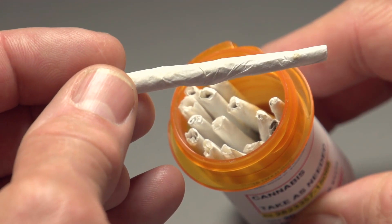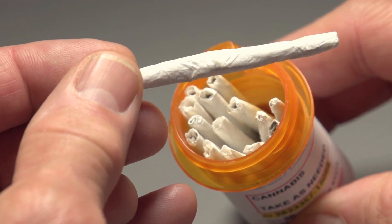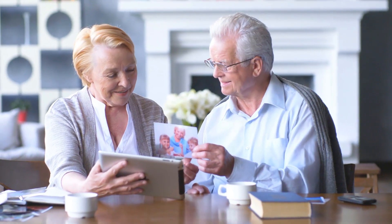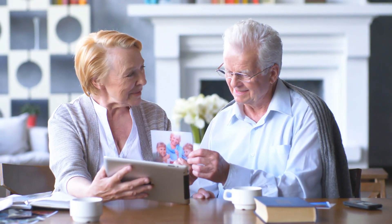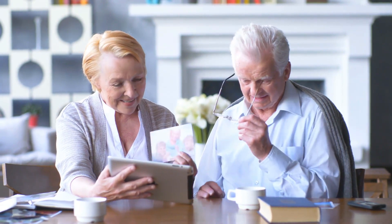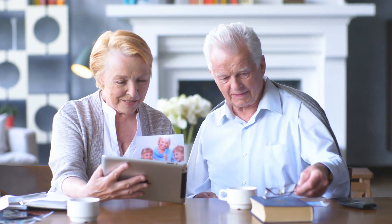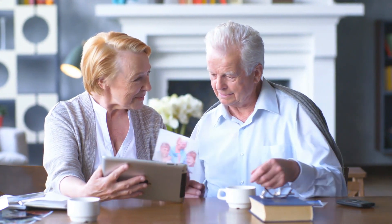If you choose to paint your nails, remember to remove the polish every few weeks to give the nails time to breathe. In addition, if you choose to use dark colors, a nail polish base coat may be able to prevent the color from staining the nail. Though stained nails do not really affect fingernail health, they can certainly give nails an unattractive appearance.